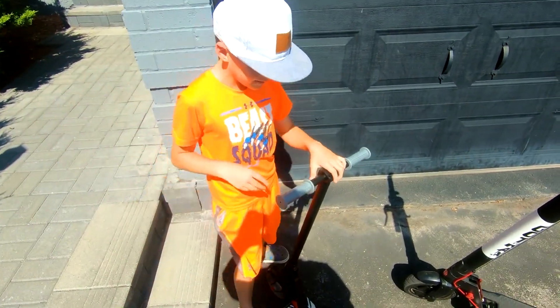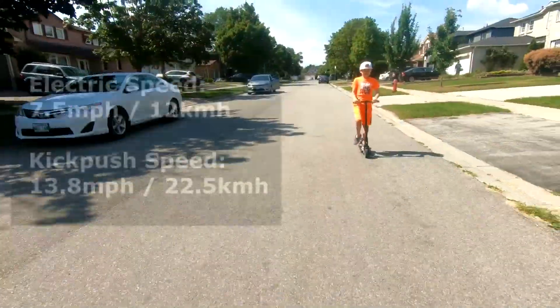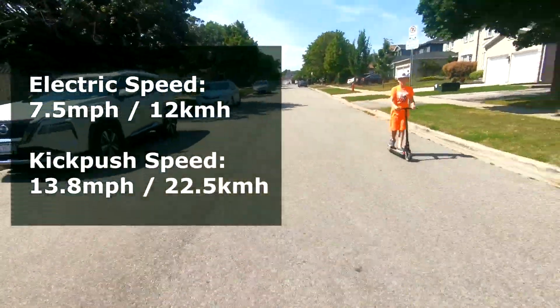If I could change something, I would make it so that you have a speed dial. And another thing — I'm going pretty fast and the scooter's wiggling.